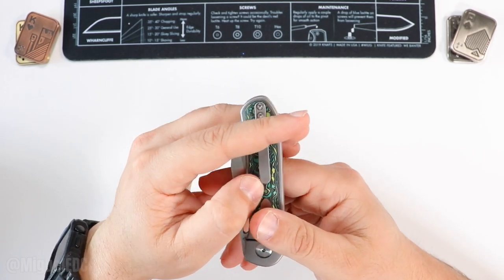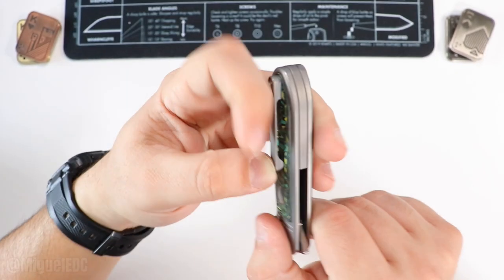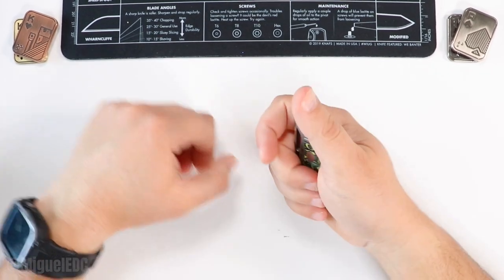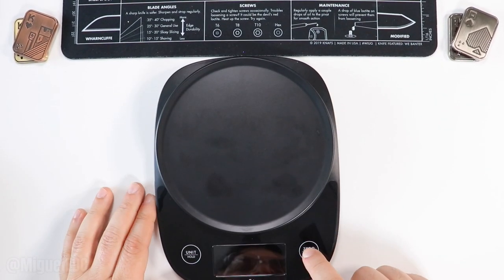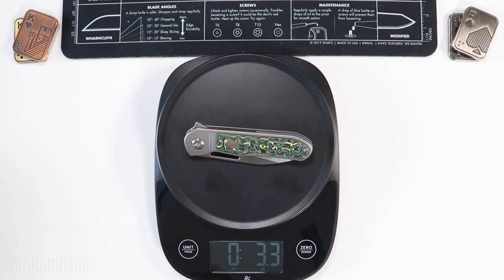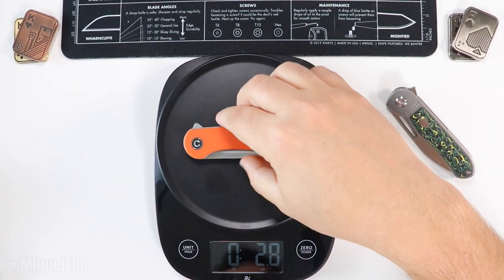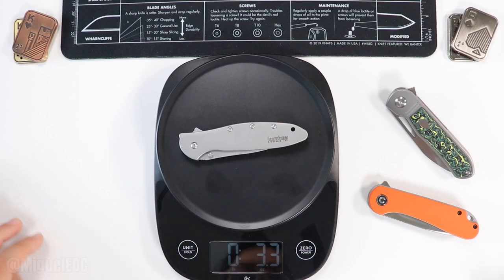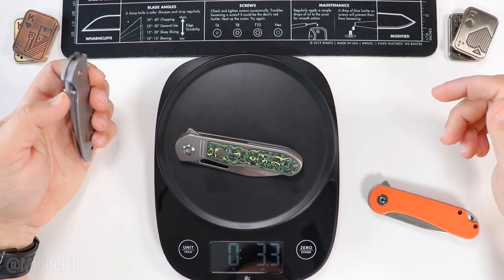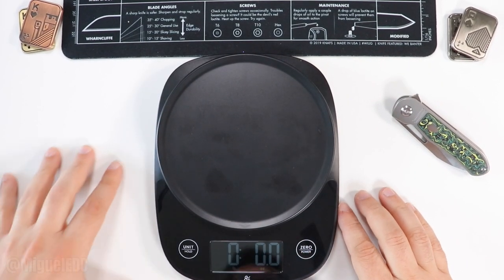Deep pocket carry is decent — about that much of the knife shows out of the pocket depending on where the clip sits. I like the weight a lot — very lightweight. At 3.3 ounces, it's probably as light as a G10 Elementum. Actually, it weighs about the same as a Kershaw Leek, so that's a good weight comparison for you.